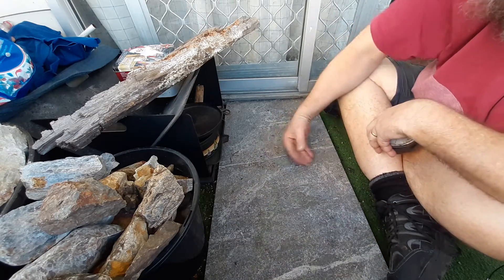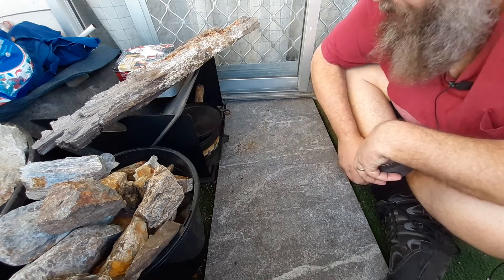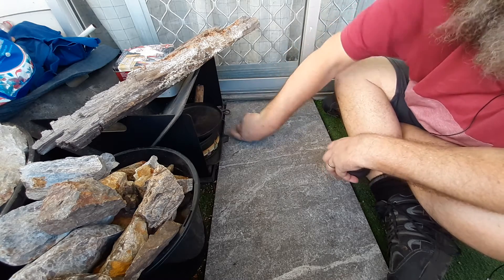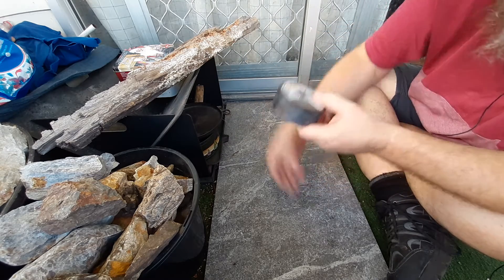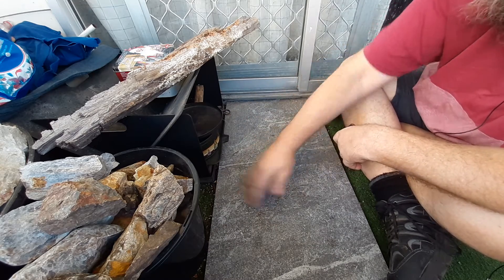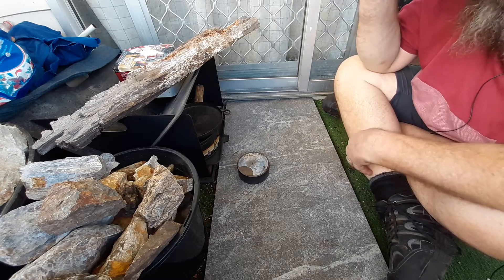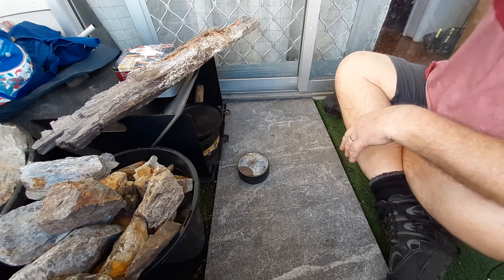I would normally collect that, but I'm not going to because my tin is pretty full. Anyway, I thought I would show you that. And as you saw, the punkwood that I've been charring — which is exactly this — seems to take a spark pretty easily. So it's not too bad at all. You can do this in a suburban backyard and get punkwood, and it seems to work okay. Anyway, thanks for watching.